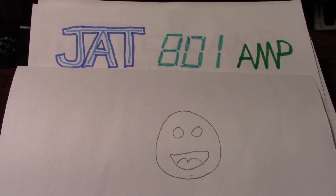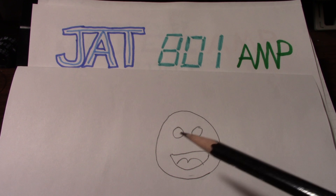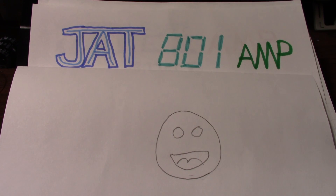Greetings everyone and welcome back to the bench. In today's video I want to announce some up-and-coming amplifier projects — the JAT 801 amp. I actually had to draw a smiley face there to give the camcorder something to focus on because it was just wiggling in and out of focus. But anyway, I just like to tinker and design little amplifier projects. If you watch my channel a while you know I've done a bunch of them.